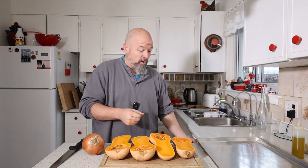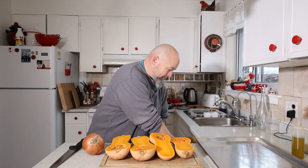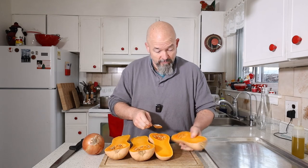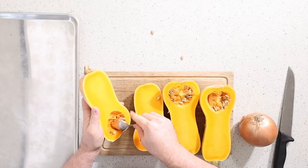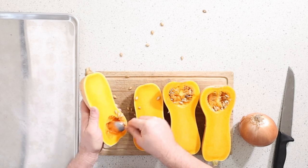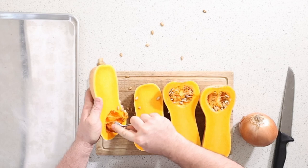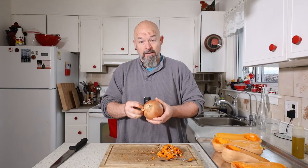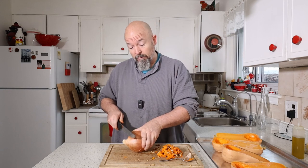Looks great, smells good. We're going to take a spoon because we don't want the seeds and guts in there. To get as much flavor as we can, we're going to take this onion and we're also going to smoke it.